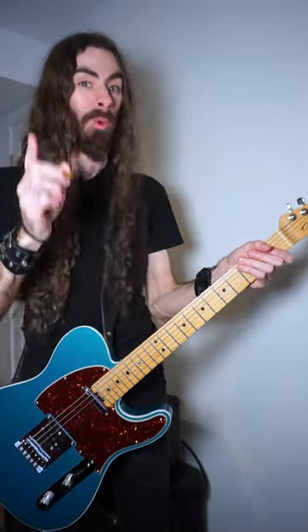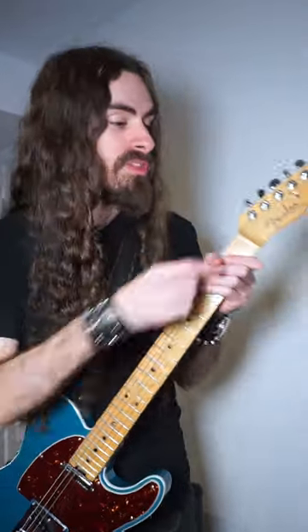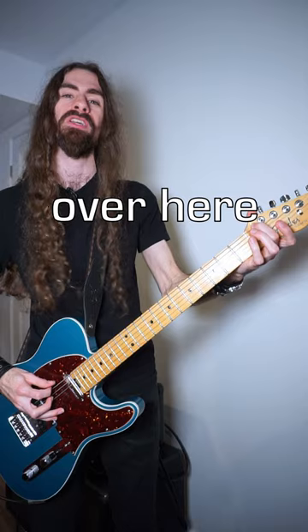How do I even do that thing? Well, there's a designated technique called pre-nut bend — with that white thingy being the nut. Not what you thought, you dirty-minded. That allows you to play Black Sabbath's Iron Man intro by pushing on the string over here.